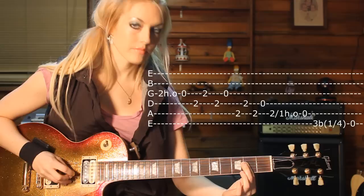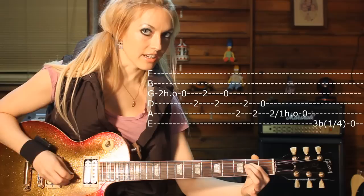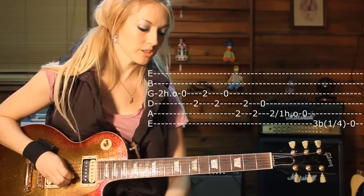And then after that, you make a little bar on the second fret D and G strings. So you pick the strings: D, G, D, and then open G string. It's a little tricky, but here it is.